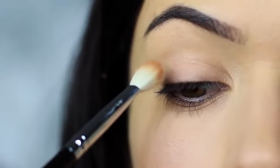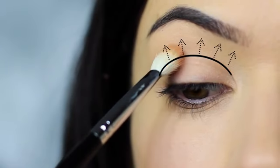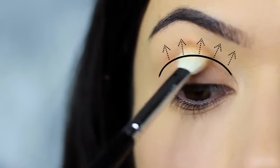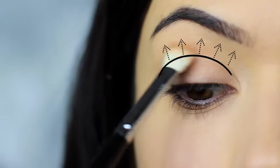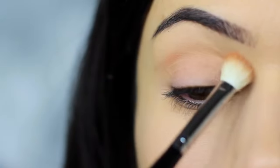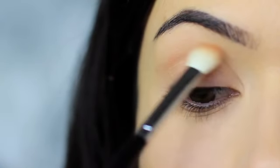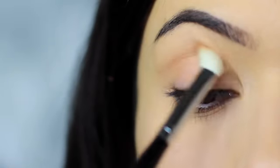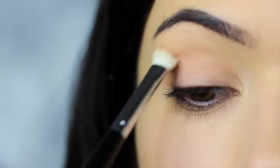We're going to apply this into the crease of the eye — that's where the eye creases into the eye shape. We're sweeping the shadow into the crease, blending over and back. We always want to start on the outer edge, because where you place your brush down first will deposit the highest amount of pigment. So always start on the outer edge and blend inward, sweeping from the crease towards the nose and back again.